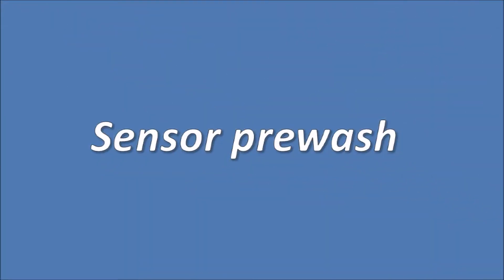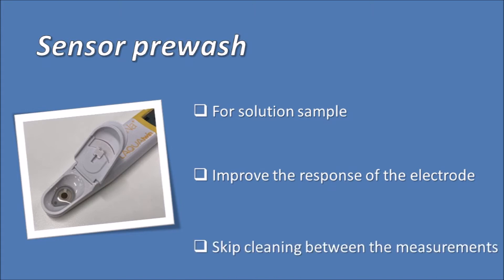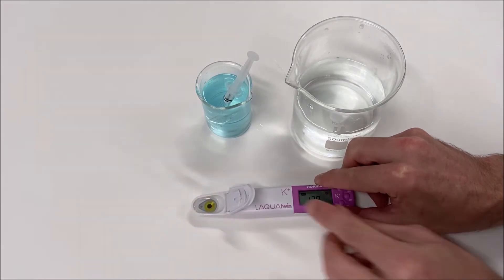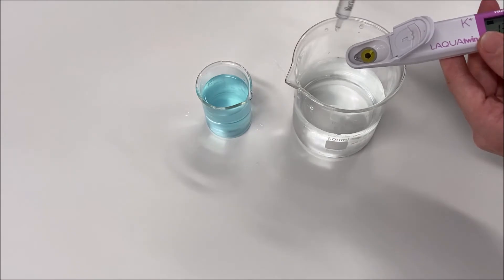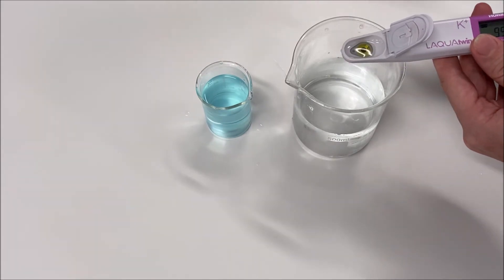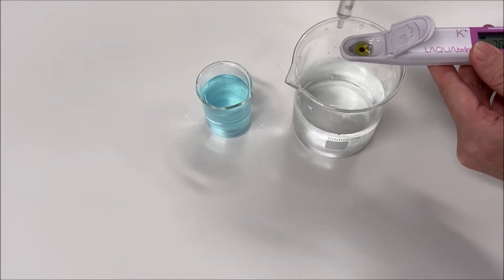When testing solutions, you can do a sensor pre-wash with the sample — it will improve the response of the electrode. Doing a pre-wash also allows you to skip the sensor cleaning between each measurement. To do the sensor pre-wash, remove the previous sample and wash the sensor with the new sample to measure for three to five seconds, then empty the sensor. This procedure removes the residual micro drops from previous samples and prepares the sensor for the new sample analysis.